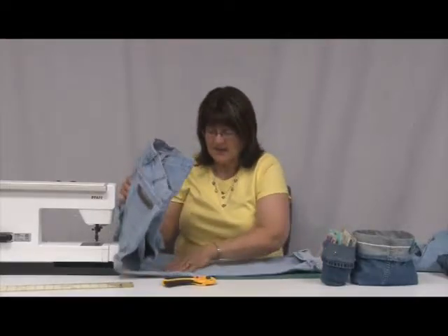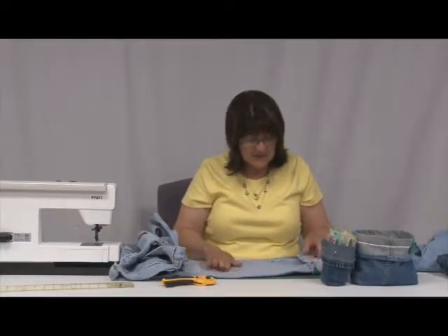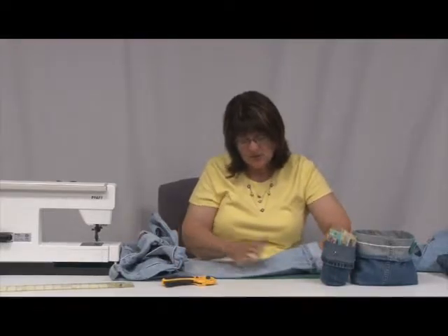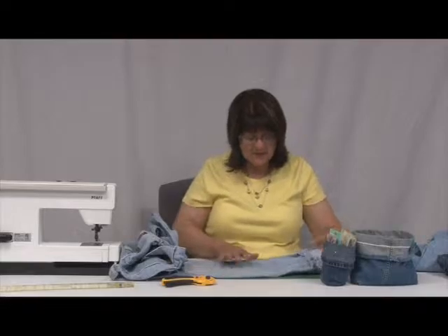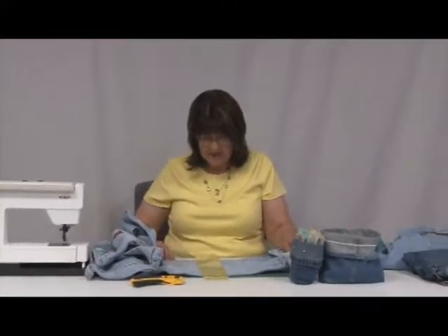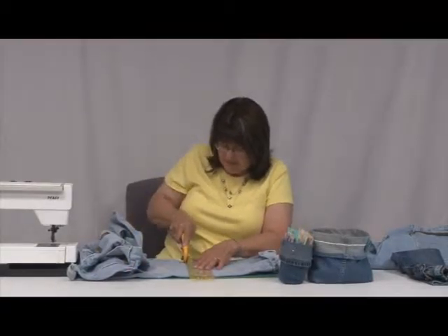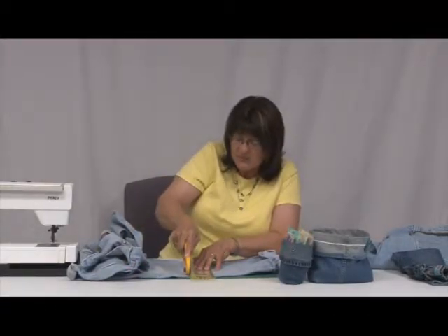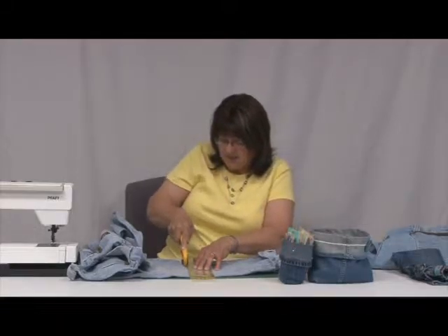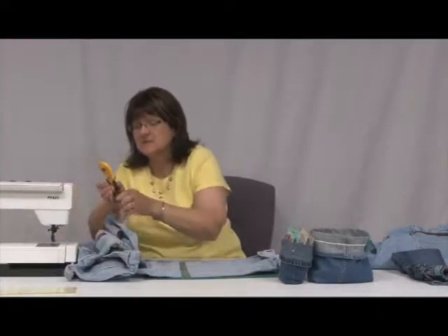We're going to sew the bottom so we'll need a sewing machine and thread. The bottom is going to be a little wider but that's okay. We're going to cut the fabric — you have to allow for seam allowances. I'm just going to cut it about this tall. Because you're going through two widths of fabric, press a little harder on your rotary cutter when cutting.